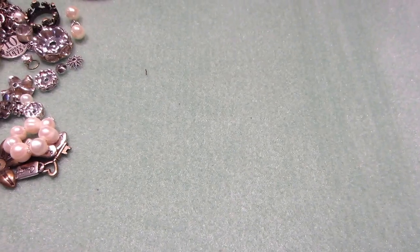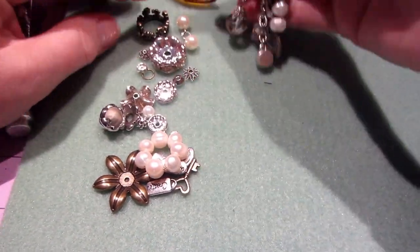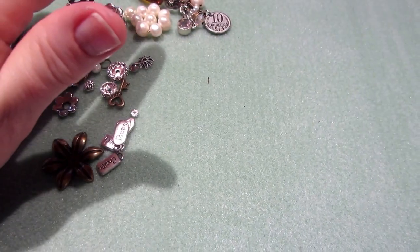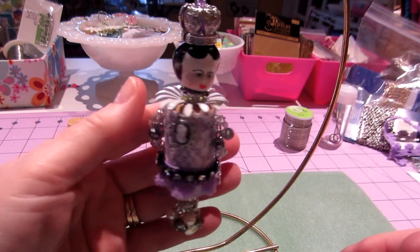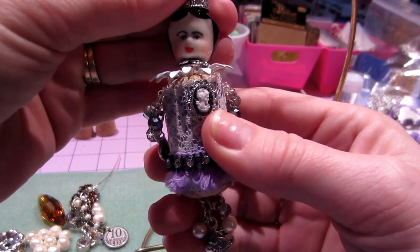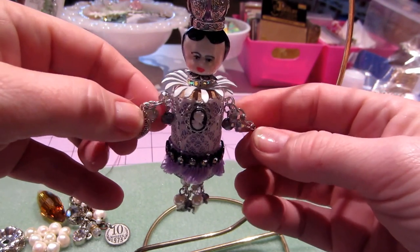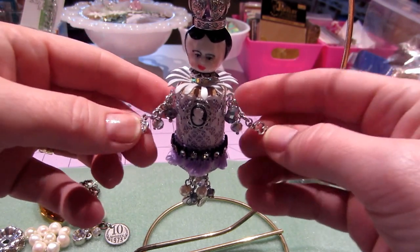Okay, I'm back! I didn't end up using the chain from the bottom — pretty much went with what I was thinking. I gave her some arms and legs, so let me show you what I have. Look, it's like a little art doll! I did not glue the pin in — I actually used this 20 gauge wire. Look how cute: she has little arms! I put my locking key 'made with love' lock and a little key for her hands.